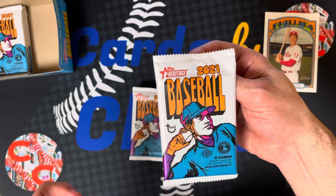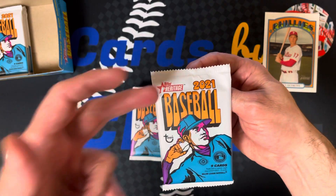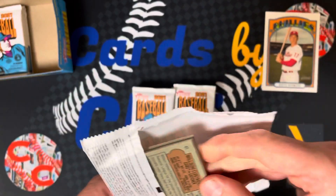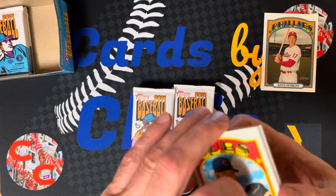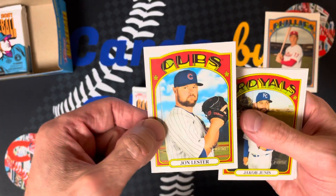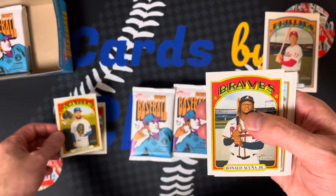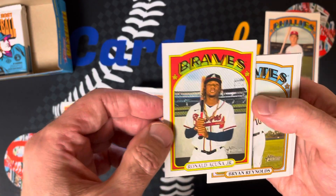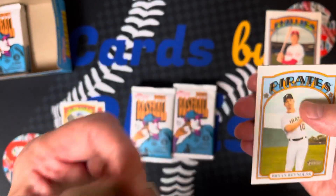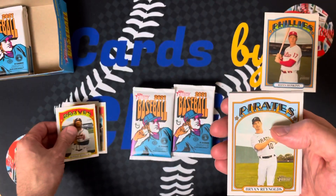I believe this is what the packs actually looked like in 1972 — the year of my birth. There's a ton of different variations and short prints. The stock is very similar to 1972, very nice. It's Jon Lester, Jacob Junis, and Ronald Acuna Jr. — good fella Tom likes that too. These cards are really cool because they have the feel of the old cards, that cardboard feel.